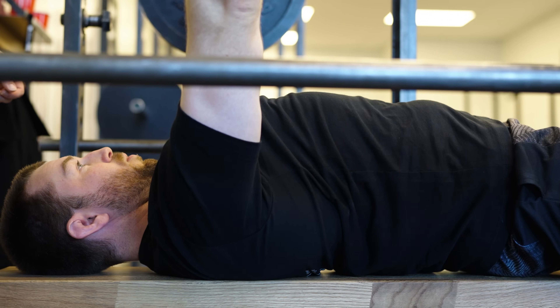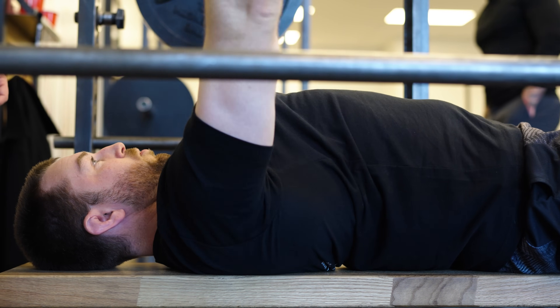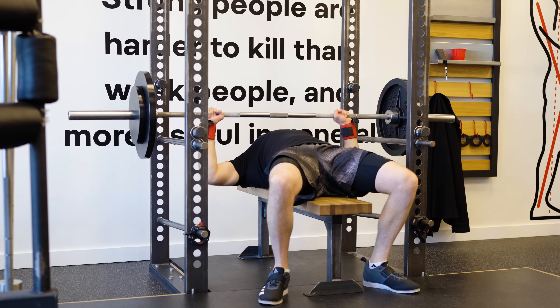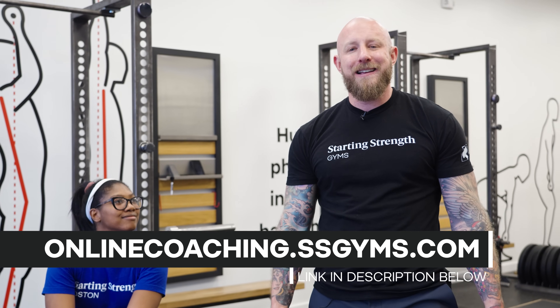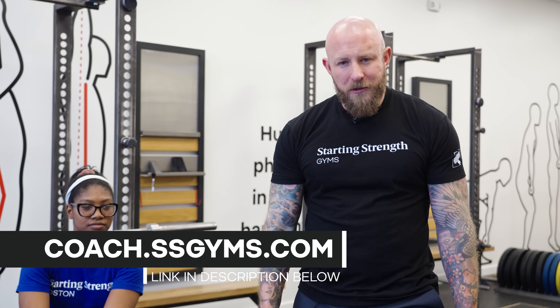If you're benching alone, you should bench inside the power rack and set the pins, because the bench is the most dangerous lift in the weight room. If you get stuck under the bar with collared plates and no safeties, that is a bad situation — even worse if the bar falls on your neck. Take the bench seriously, get a competent spotter, and in the absence of one, make sure you bench in a power rack with the safeties set. If you need help, we offer online coaching at onlinecoaching.ssgyms.com, in-person coaching at ssgyms.com, gym ownership at own.ssgyms.com, and coaching certification at coach.ssgyms.com.